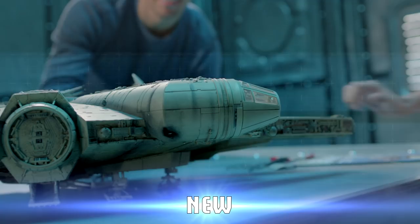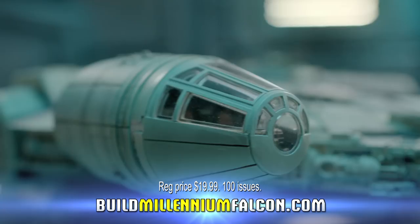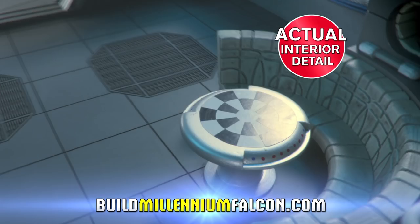Build the Millennium Falcon — a one-to-one replica of the original Empire Strikes Back movie prop. With working lights and stunning interior detail, complete with a moving ramp.